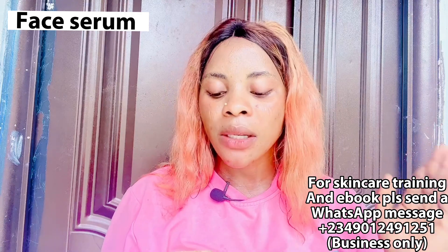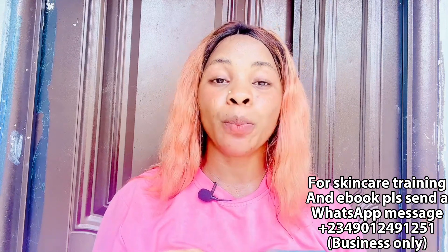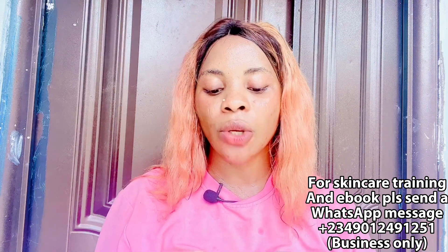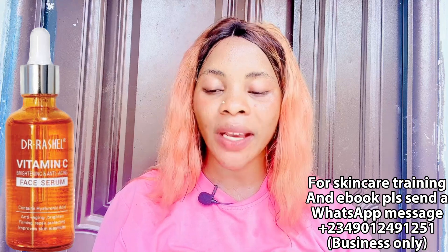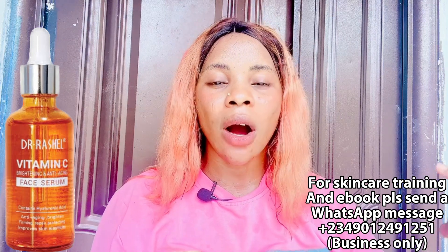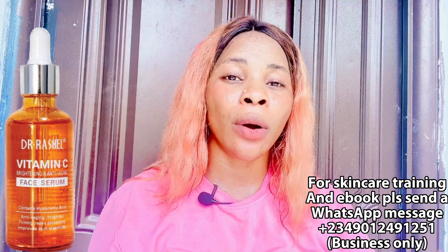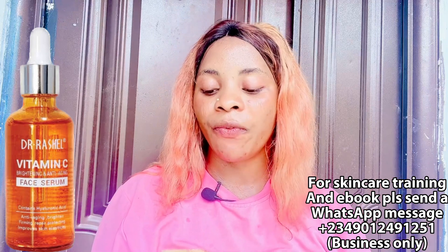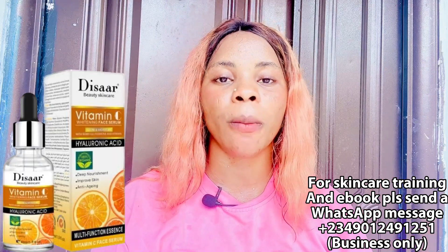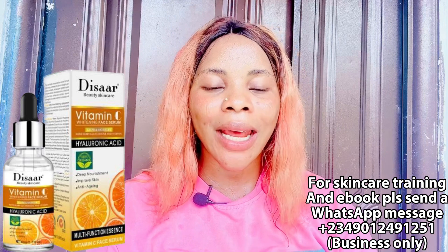Number four is face serum. I'm recommending two Vitamin C face serums — pick the one you love. The first is the Dottorital Vitamin C Face Serum, which I actually have and use at home. It helps to brighten your face, clear sun damage, tone your face, clear acne and breakouts, and calms your face. You can get it for 2,000 to 3,000 naira. The second option is the Dasa Vitamin C Face Serum, which also brightens, lightens, tones, smooths, and clears pigmentation from your face.